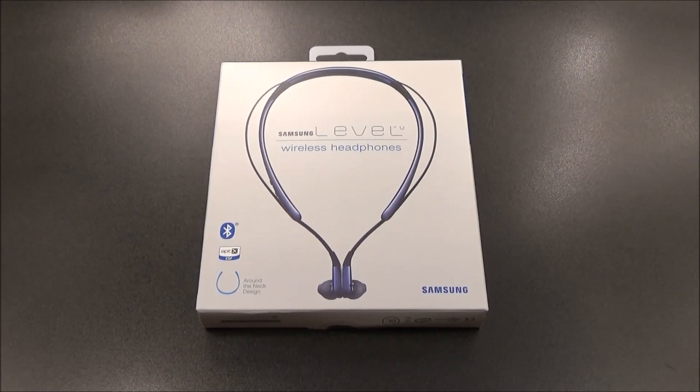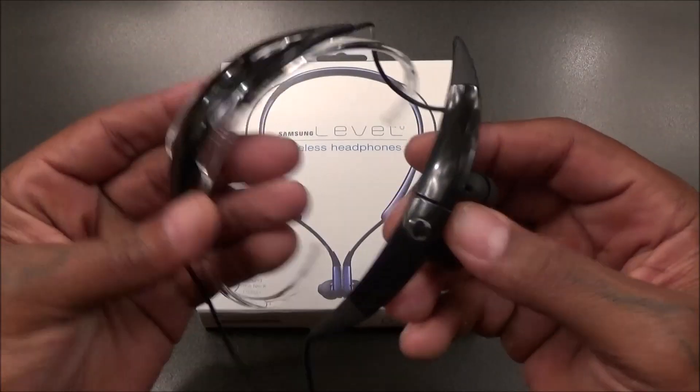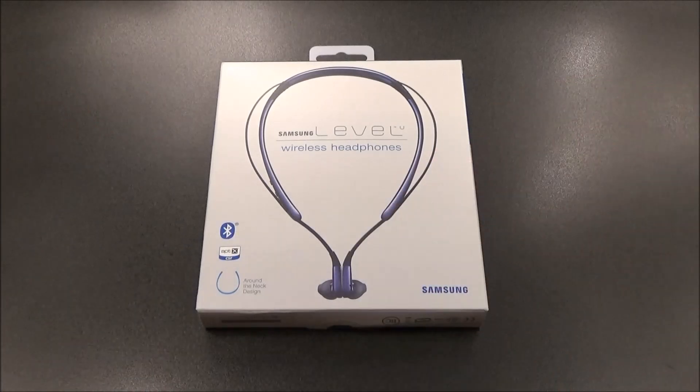What's up everybody, it's your boy Floss back again with another video. Today we're going to take a look at the Samsung Level U wireless headphones. I've been getting a lot of requests to check these out, and also a lot of requests to compare them versus the Samsung Gear Circle headphones, and we'll do that too.